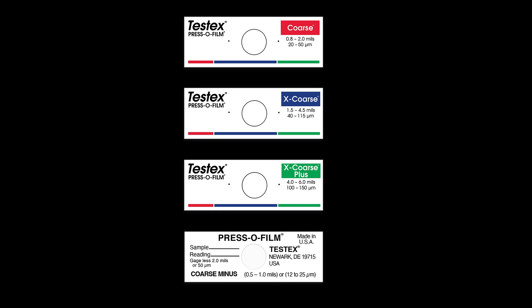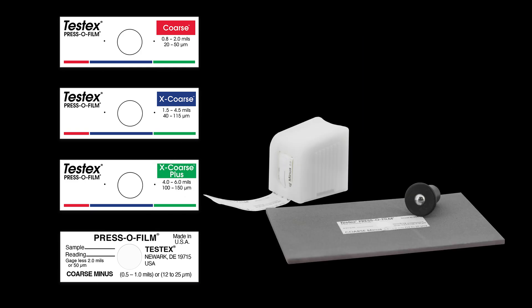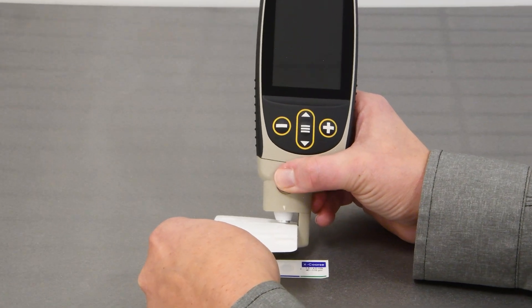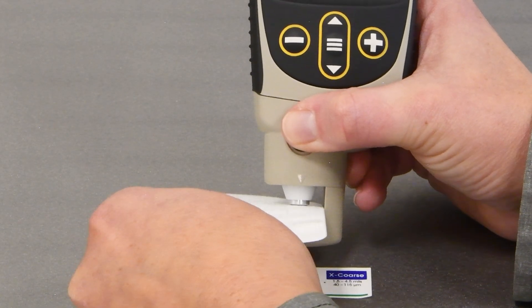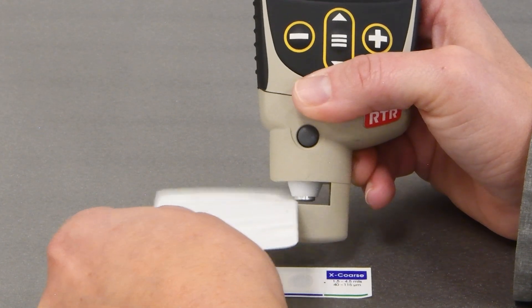There are four grades of TestX replica tape available depending on the expected surface profile height: coarse, extra coarse, extra coarse plus, and coarse minus. Before measurement, it is important to clean the anvils. Swipe the included cleaning card or clean sheet of paper through the probe opening a few times while firmly pressing both probe buttons.